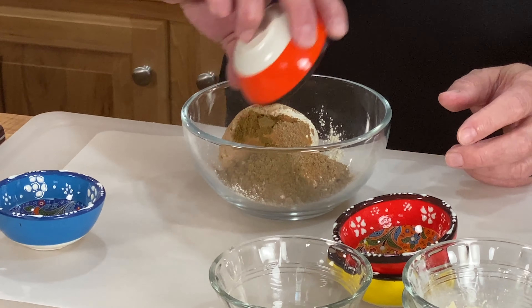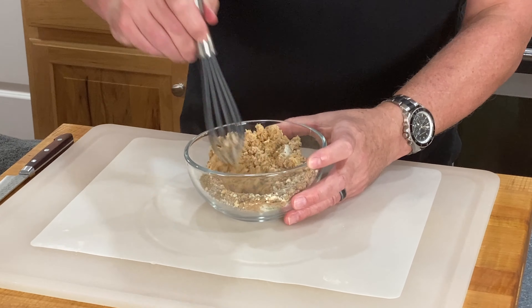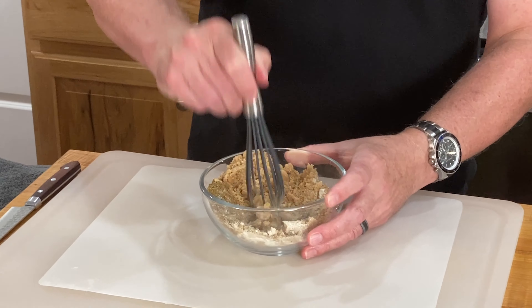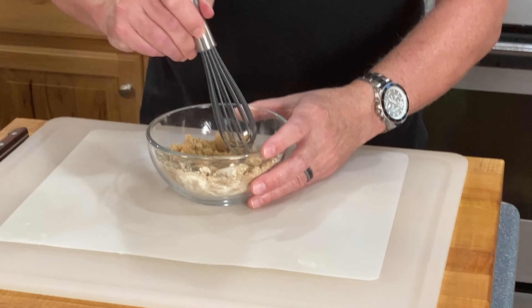Birria Tacos are all over YouTube, and you know there's something special when all the big internet cooks are on to Birria Tacos — Sam the Cooking Guy, Babish, Joshua Wiseman — and if you're not watching all those guys you should be. They're all great. You can get some valuable information from them, but they've all done a version of the Birria Taco.